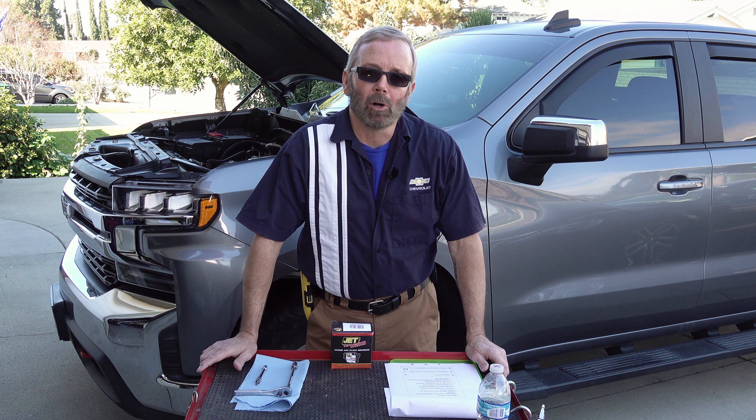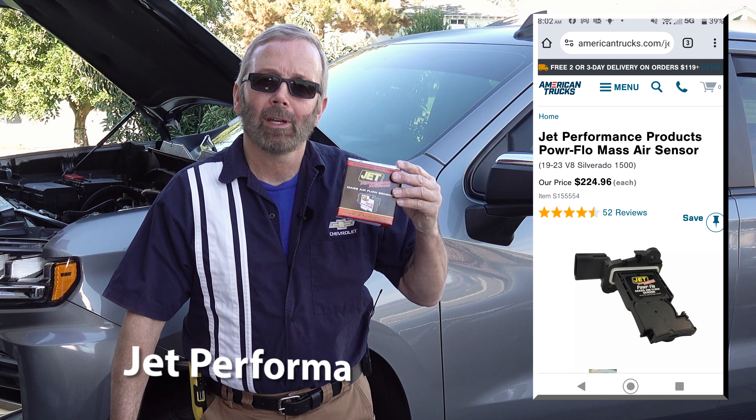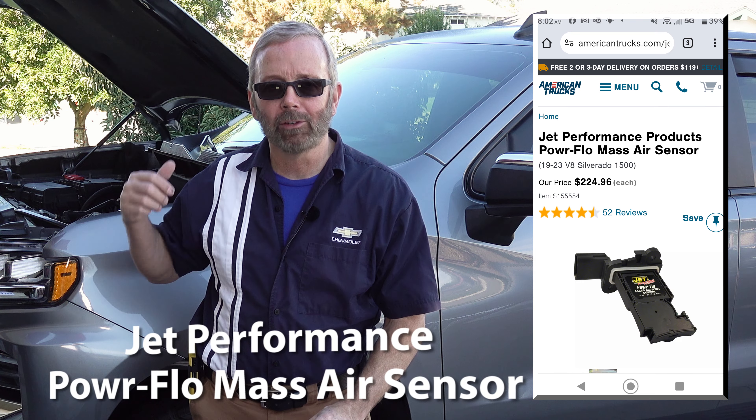Hello and welcome to another episode of How To with Paul Henderson. Today's video I will be installing the Jet Performance Mass Airflow Sensor, and I will be doing this on my 2019 Chevy Silverado All-Star Edition Double Cab with the V8 5.3 liter Ecotech 3 engine with disabled dynamic fuel management.